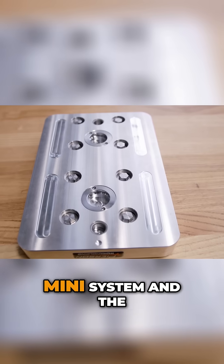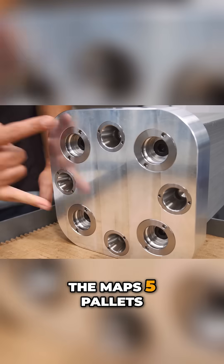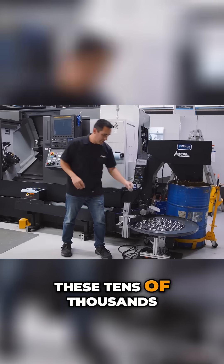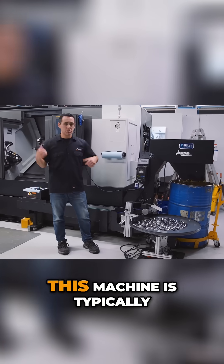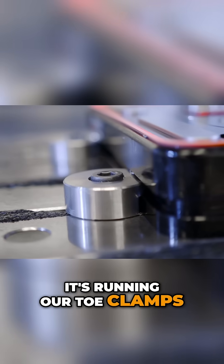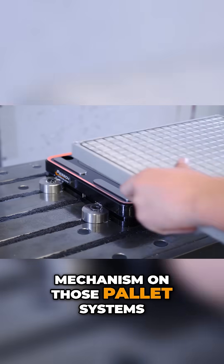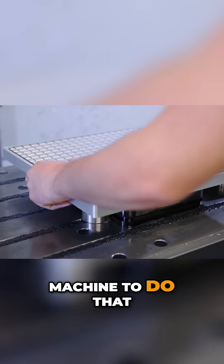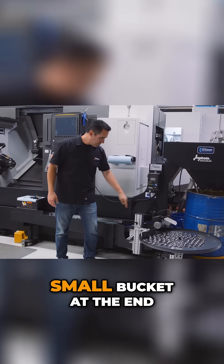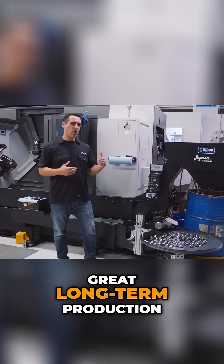These lock rings are for our Pro Mini system and the MAPS 5 pallets — we make tens of thousands per year, there's such high demand. This machine is typically running these, or our toe clamps, or our brake covers, which is the locking mechanism on those pallet systems. It's a perfect machine for that — a production beast.